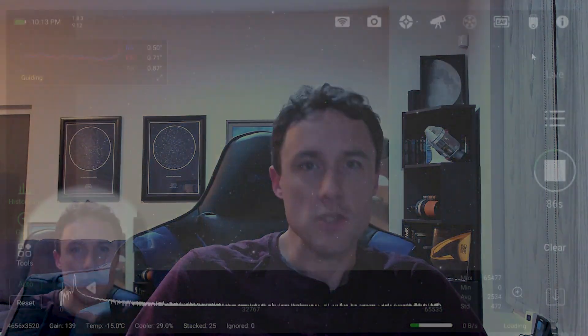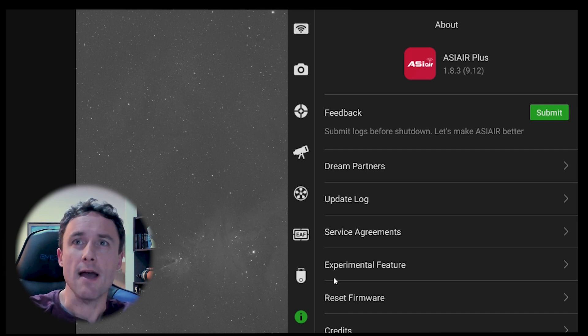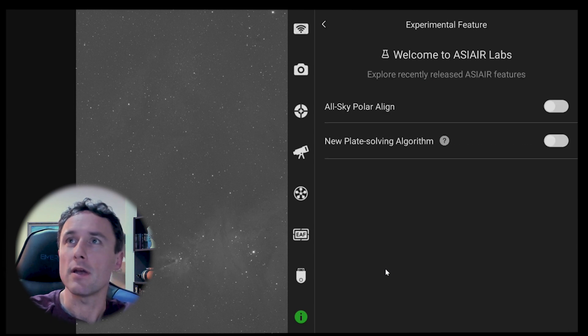So this is the All Sky Polar Alignment, and you can find this assuming you're upgraded to the current version of ASI Air. You can see my version number here. This is in the I menu, and you see the Experimental Feature Selection here. We're going to go to All Sky Polar Align. It's currently turned off, but you can turn it on and give it a try.